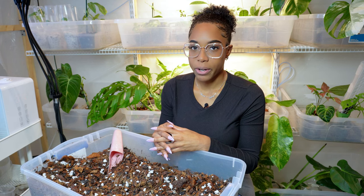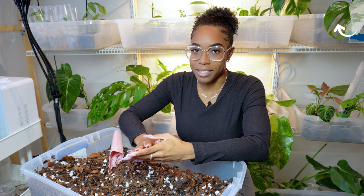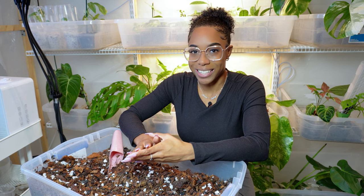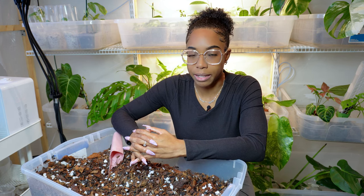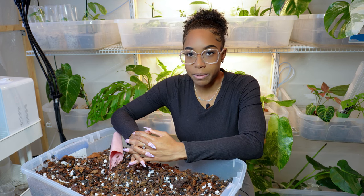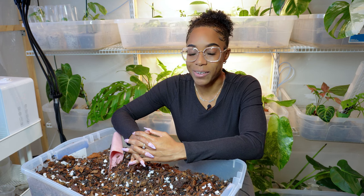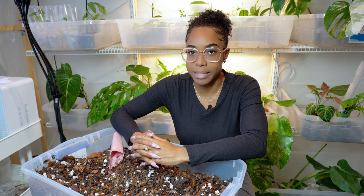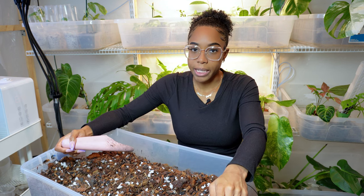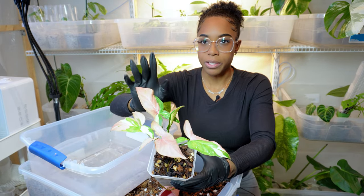Hey guys, welcome back to my channel. Today we are continuing to repot some of my plants for spring. If you haven't seen the last two videos of me doing some repotting, you can check it out. I'm really going through my collection and repotting the plants that need it most, focusing on plants in pots smaller than six inches. Today I have three plants to up-pot and one propagation to pot up, and I'll be using my soil-free potting mix.